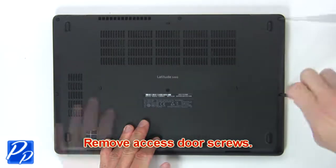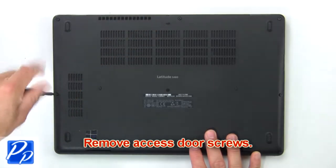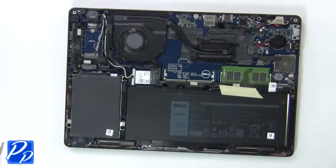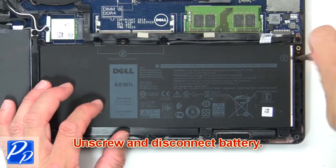Remove base cover screws. Then use fingers to pry apart and remove base cover. Now unscrew and disconnect battery.